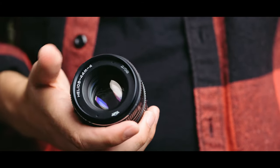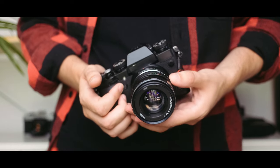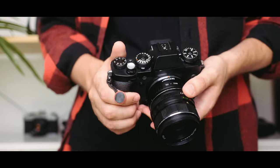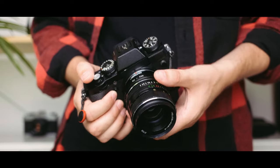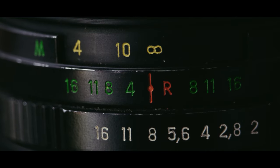This is the Helios 44M-4, and looking online and doing some research I discovered a few things. This lens is loved by filmmakers the world over for its unusual characteristics and imperfections. It's known for its crazy swirly bokeh, which isn't really for me and my style of photography, but I was really excited to take this lens out and give it a new lease of life with my Fuji X-T3.